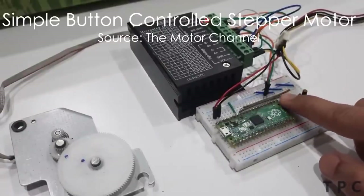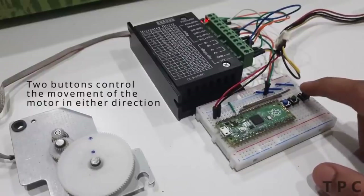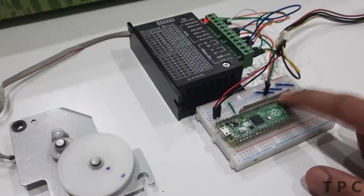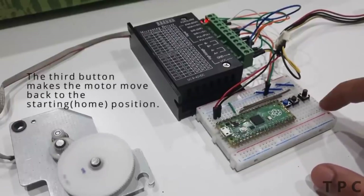This project uses three switches and a Raspberry Pi Pico to control the movement of a stepper motor. Two buttons make the motor rotate in either direction — the left button rotates the motor anti-clockwise while the right one rotates it clockwise. The third button brings the stepper motor back to its home position.